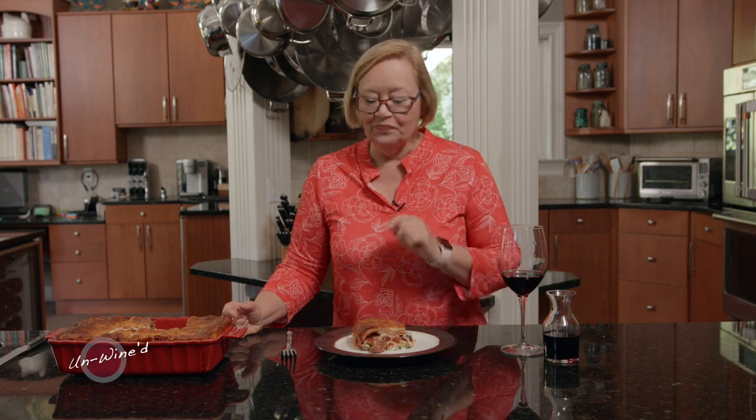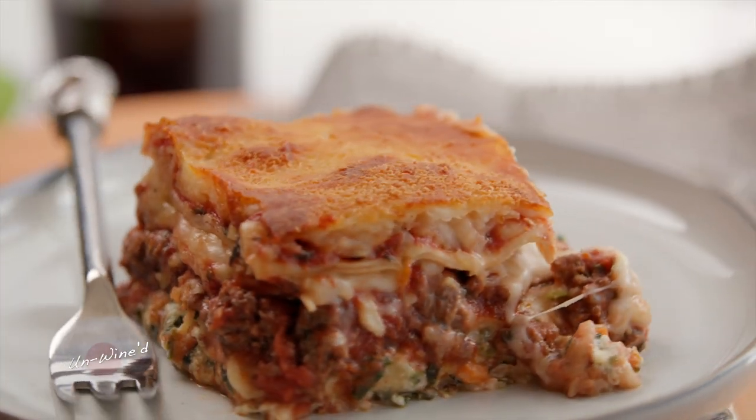So good, so cheesy. It works so well with this amazing Cabernet. I know you're going to love it any night of the week.